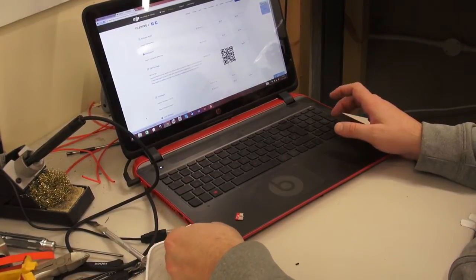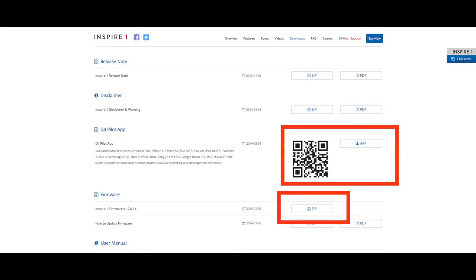You're going to need to download the firmware and put it on the memory card, so go to DJI.com, click on the Inspire and then Downloads. On this page you will need to download the application — this is for your mobile device that you're going to be using to view the Inspire's camera footage from. Just below that you can see the Inspire 1 firmware. We're going to download this as a zip file, unzip it, and then place the bin file onto our memory card.